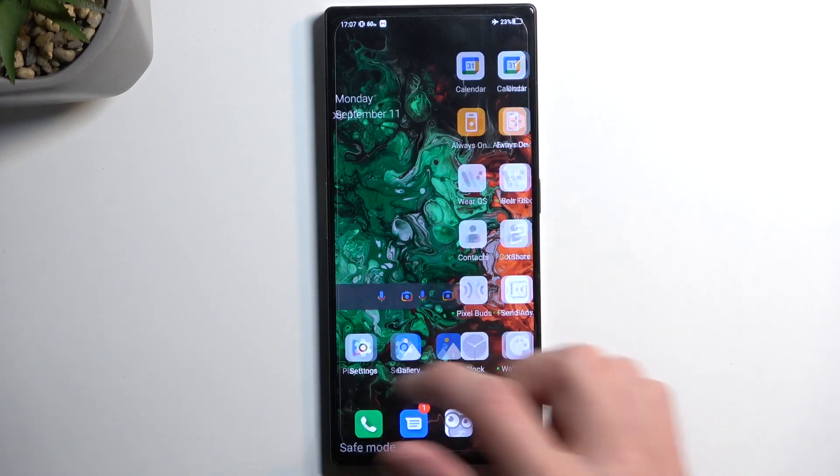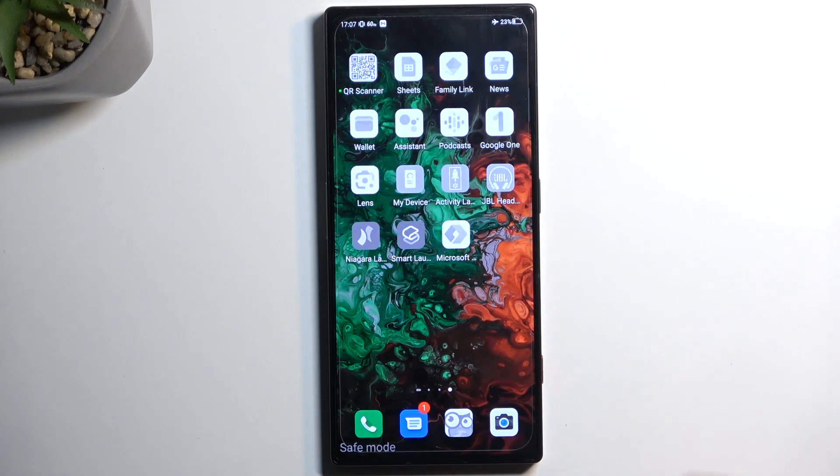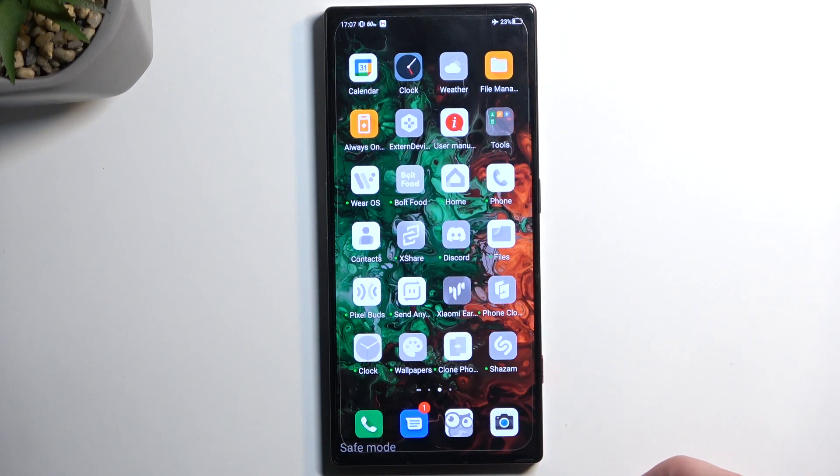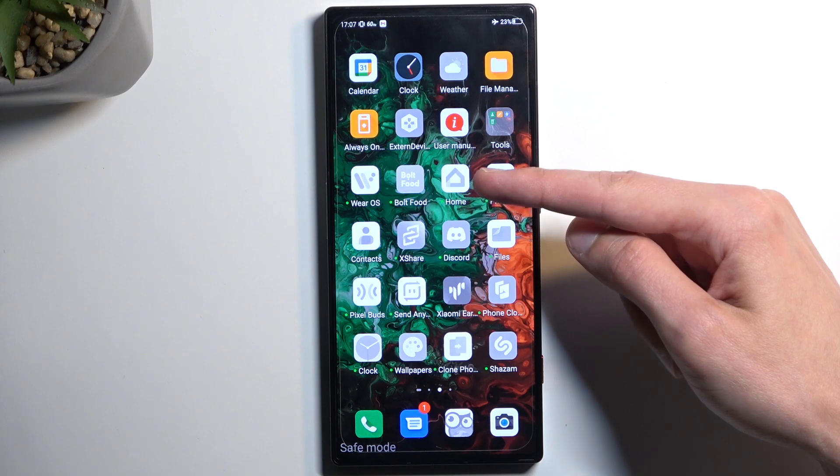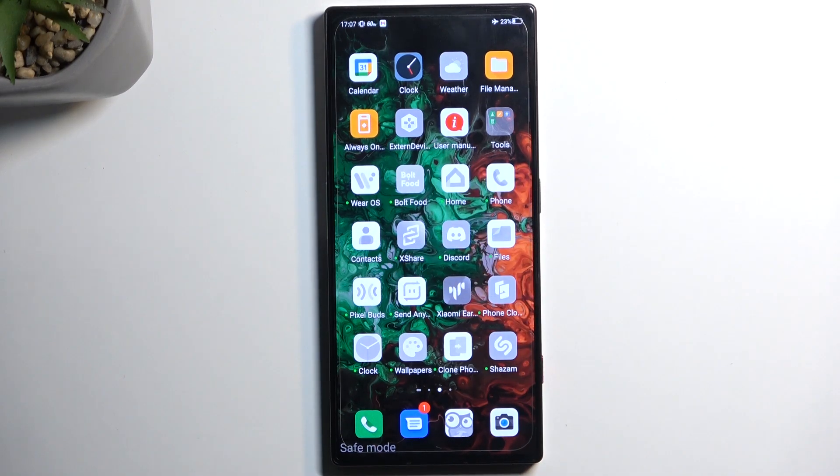But there is a caveat. Not every application that comes installed with your device will fall under this category. For instance, the Home app and Contacts, which I believe come pre-installed with this device, are both disabled right now as well.